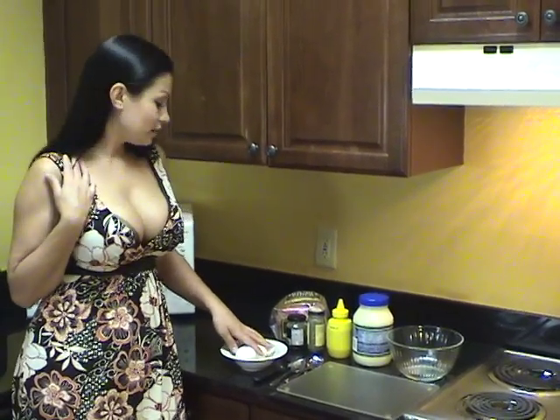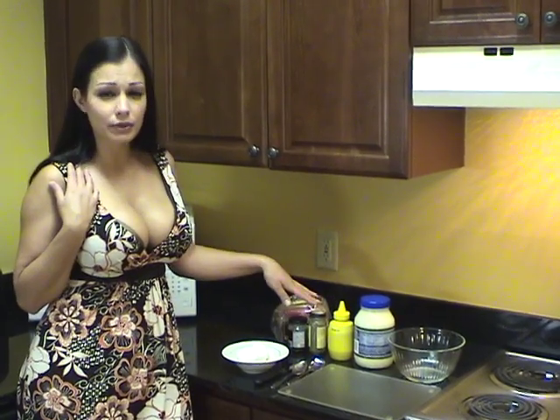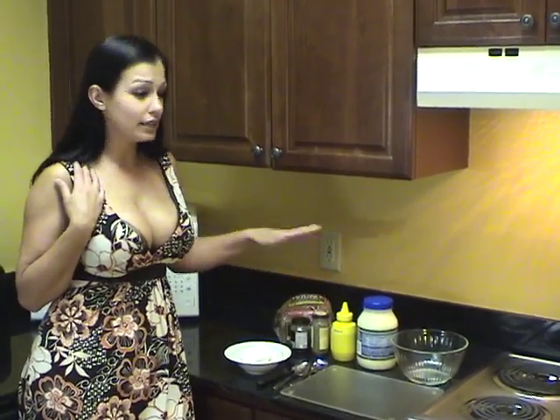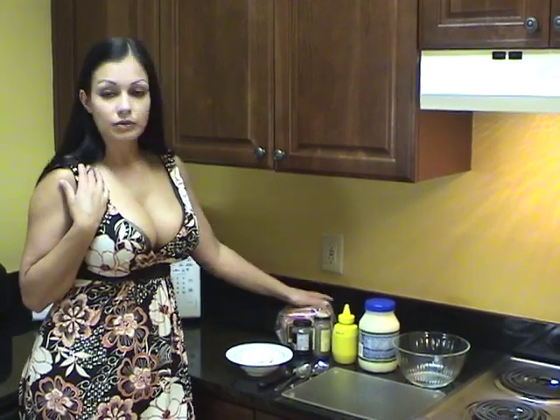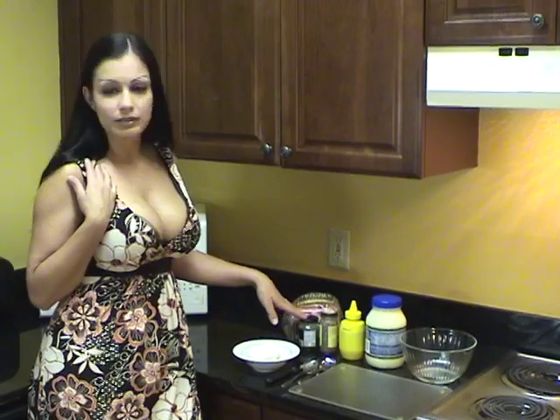I already have my eggs hard boiled — they've been chilled in the fridge. You need mayonnaise, mustard, cracked pepper — medium grind pepper, any kind of pepper you want. Some wheat bread or white bread, however you want to do it. And I like to add capers on top of mine.